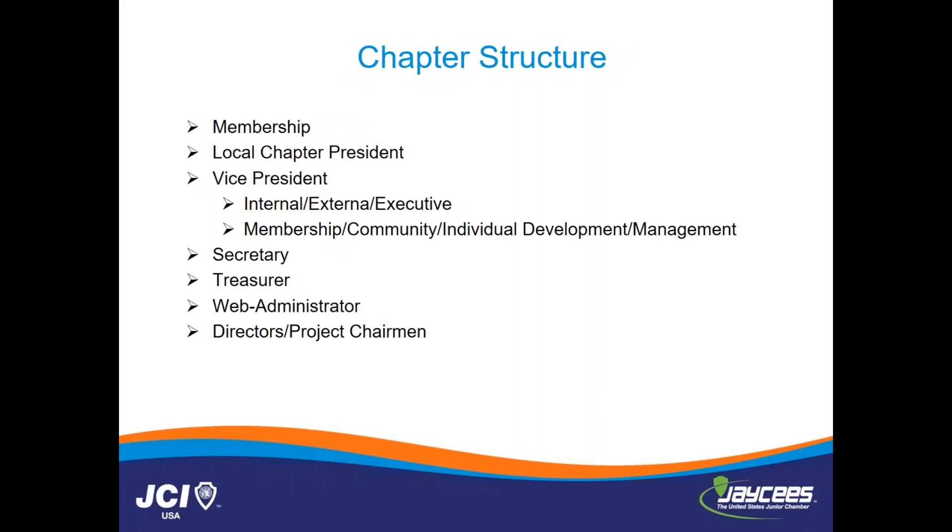So the chapter structure — obviously there's the membership, which is single-handedly the most important part of our structure. There's a local chapter president. The vice presidents are internal, external, and executive. The internal vice president handles internal communications and individual development — training, guest speakers, membership database. External handles community relations, press, PR — all the external parts of your chapter being engaged in the community. And the executive vice president is nine times out of ten the person who is going to take over as local chapter president for the following year. The executive vice president assists the local chapter president with paperwork, the CLC program, engaging them in national and state programs, and runs meetings that the local chapter president cannot attend.